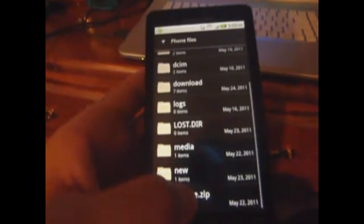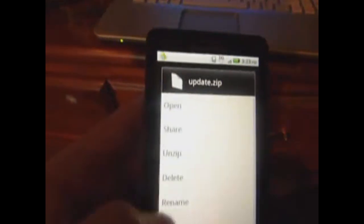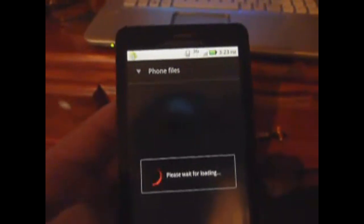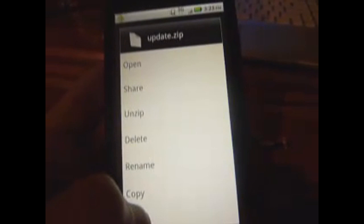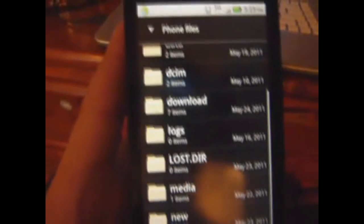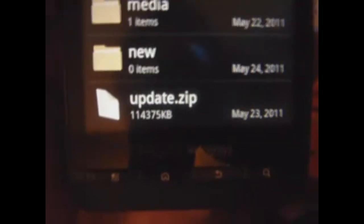This update actually does not work, so I'm going to go ahead and delete that. I have mine not there, so what you want to do is click that, click move. You'll go back and then click move and it'll be in the root. When you download yours, it's not going to say update.zip, so you're going to want to rename it to that.